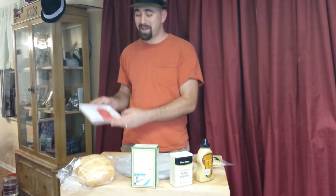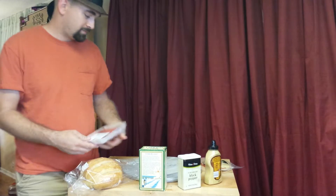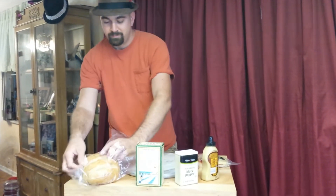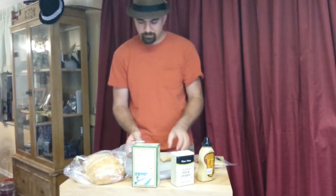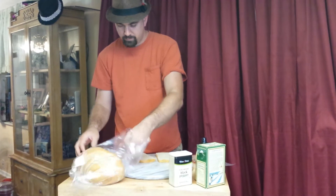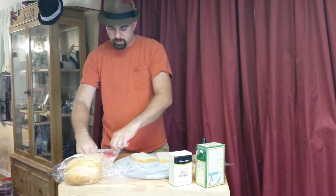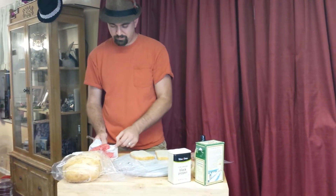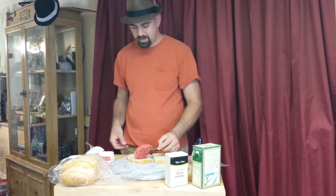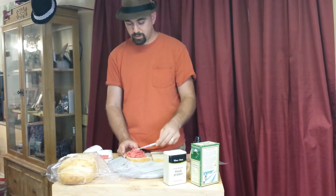Alright, this is going to be my cannibal sandwich right here. My top round London broil is on sale, three times ground. Some sourdough bread. Let's grab the oil open — nice and fresh. And by fresh I mean we just picked this up from Publix just a few minutes ago.